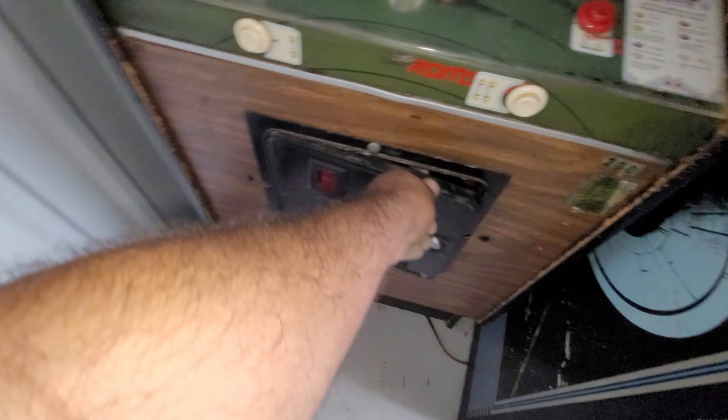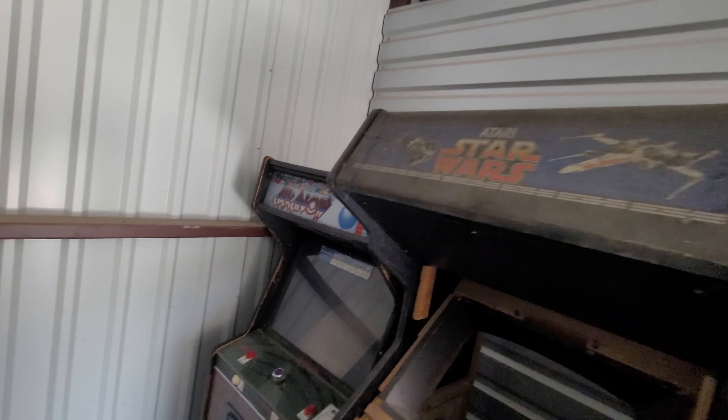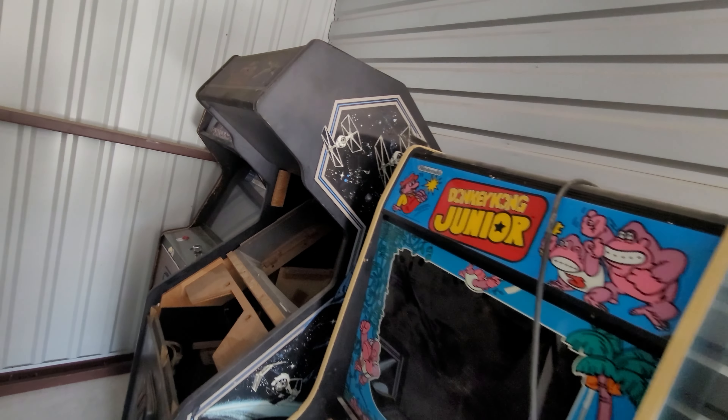Star Wars — I already showed that one is missing some stuff. Arkanoid, let's see what I can tell from here. It's got a board and power. It does have a monitor in it.